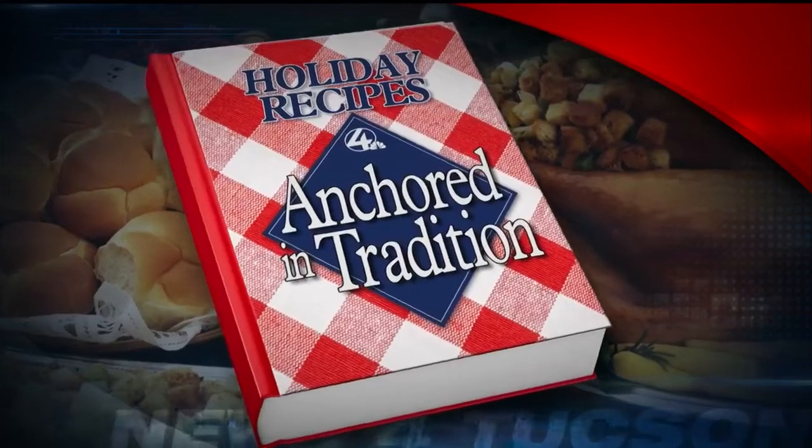Welcome back. It's time to get cooking here in the News 4 Tucson studio, and today we continue our annual Anchored in Tradition cooking segment. We are here with News 4 Tucson Sports Director Paul Cicala.